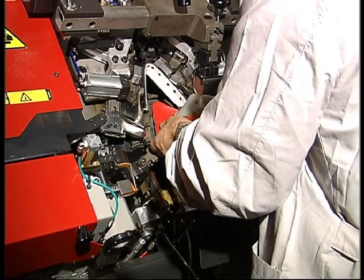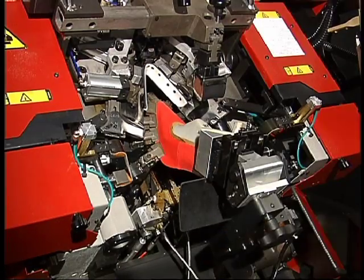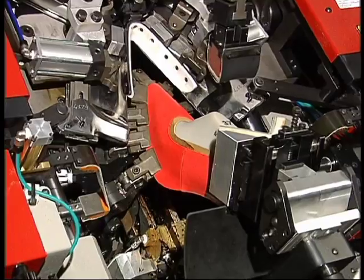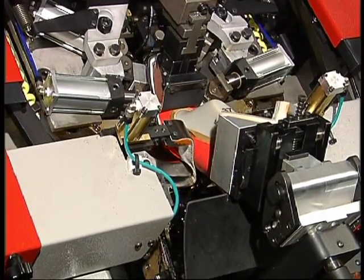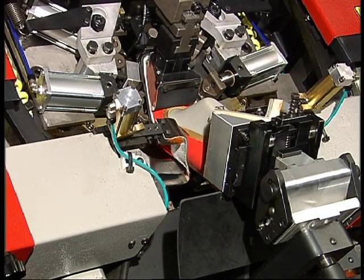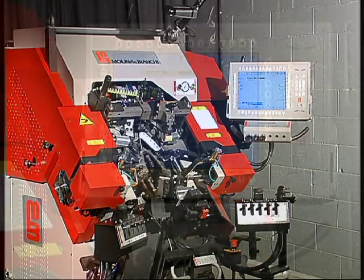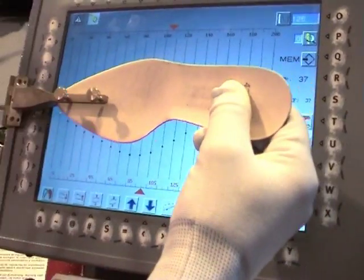Synchron Zero MW ensures cementing is impeccable even on very pointy or unevenly shaped toes. Cementing is precise and reliable even with a soft insole or on very thin and tapered lasts. The path taken by the nozzles can be set intuitively by following the profile of the insole.